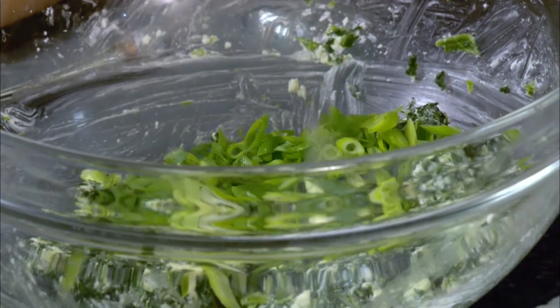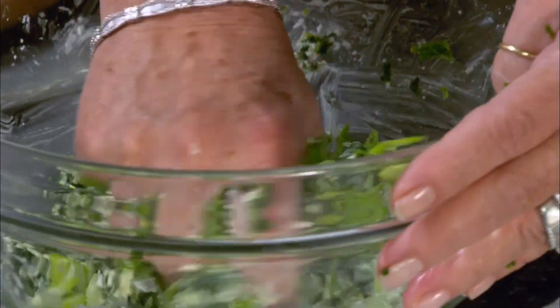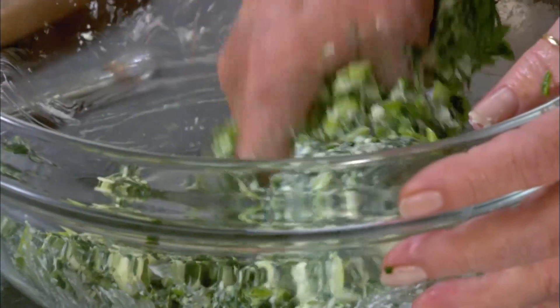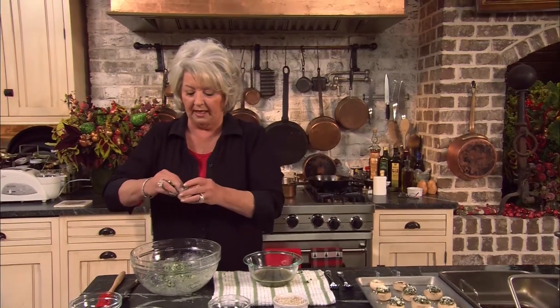Now I'm gonna add about a half cup of sliced green onions — I'm using tops and all. This is a perfect dish for vegetarians. Now all I'm gonna do is put the filling into our mushroom cap.